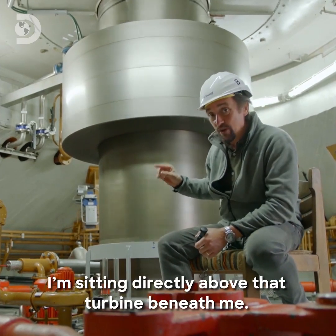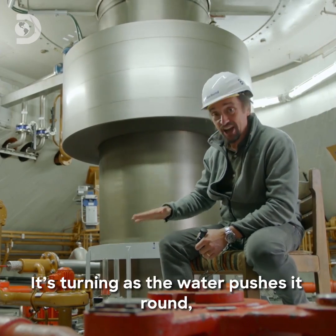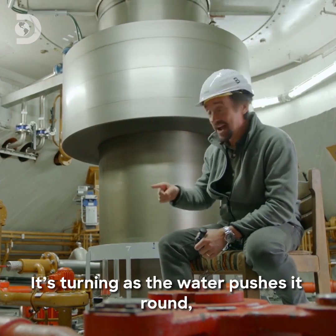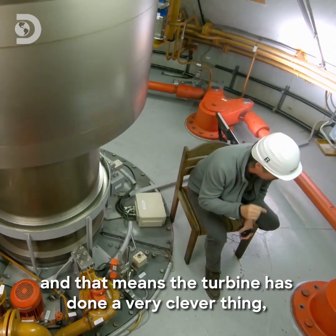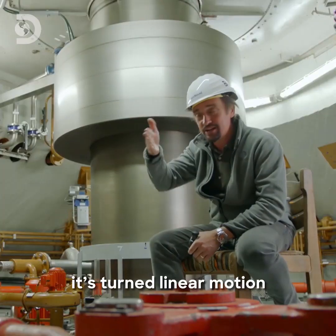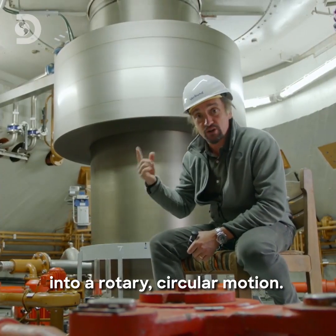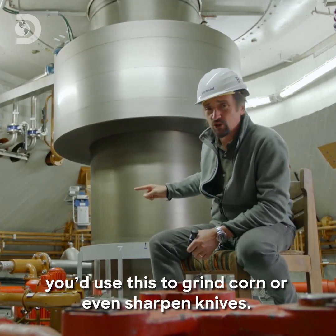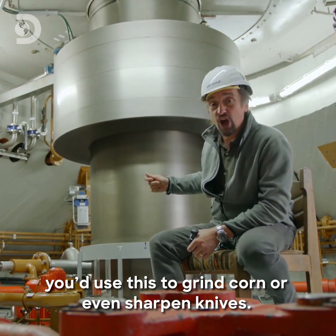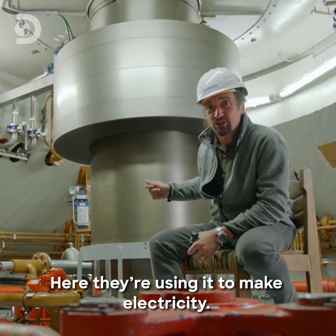I'm sitting directly above that turbine beneath me. It's turning as the water pushes it round. This is the output shaft. And that means the turbine has done a very clever thing — it's turned the linear motion of the water moving along into rotary circular motion. In the old days, that would be a water wheel; you'd use this to grind corn or even sharpen knives. Here, they're using it to make electricity.